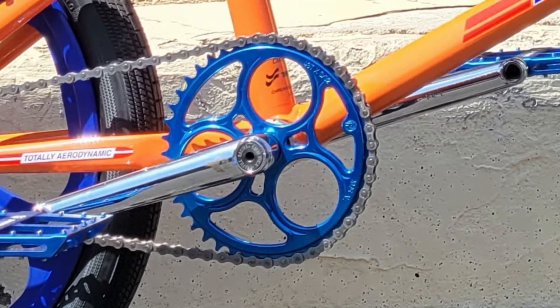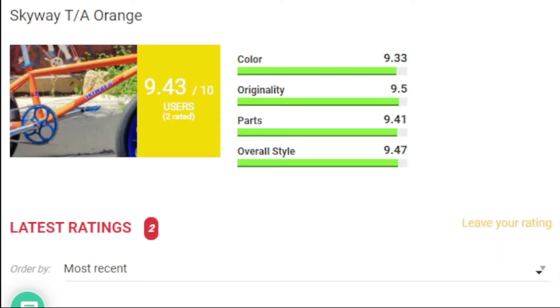SNM tall boy seat post, Tioga Spider seat, Wolf Tooth seat clamp, ODI long neck grips, and the KMC full link chain. Only two people came and rated this bike — y'all need to get more active in this bike of the day situation.